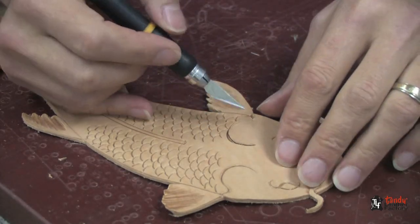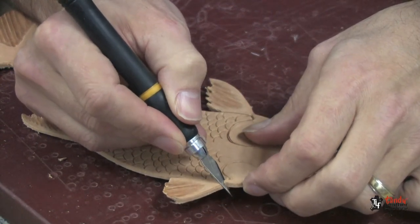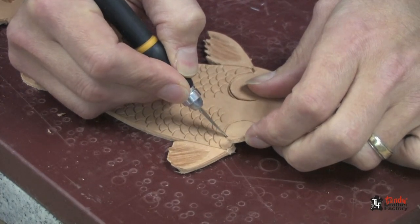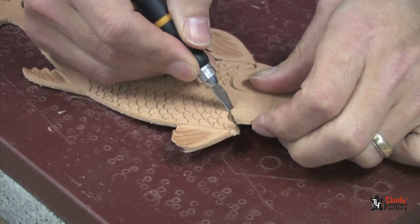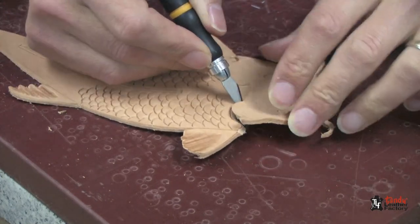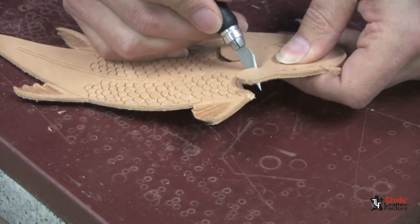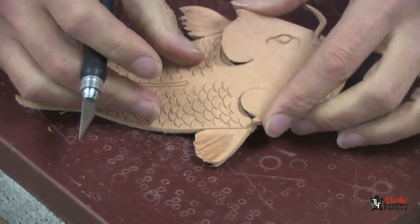Next, we're going to come up underneath the gill at about a 45 degree angle and cut this line all the way around, so we have both of them cut out.